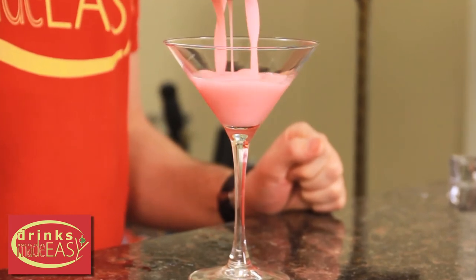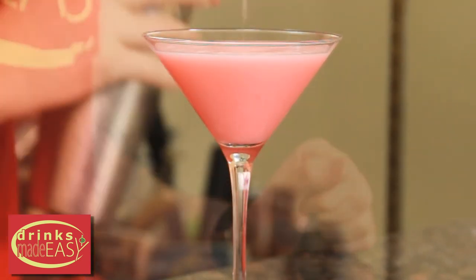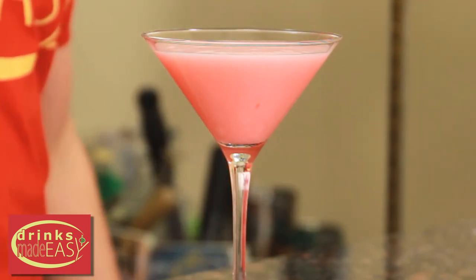Pour it into the martini glass or a coupe of your choice and there you have the Pink Lady — perfect for Valentine's Day or Singles Awareness Day depending on who you are.